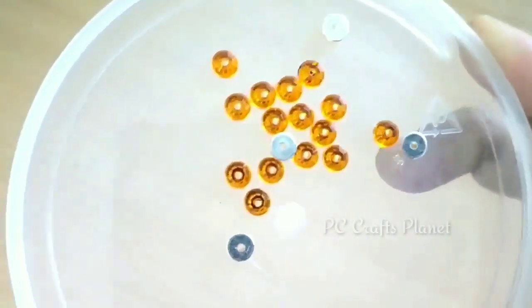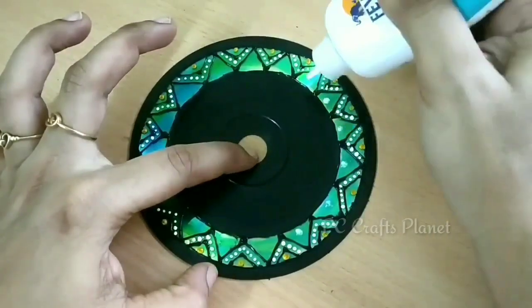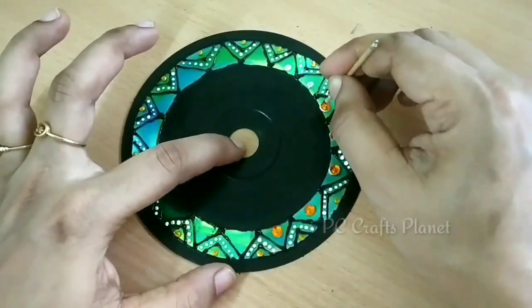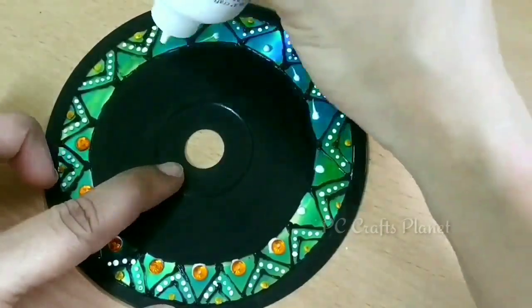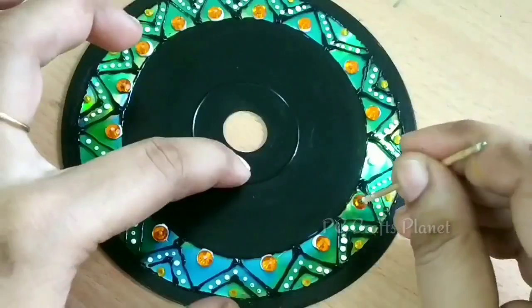Next I am using gemstones from my local shop. First apply glue, then place the stones. For placing the stones, use a toothpick — put a little glue on the toothpick tip so it is easy to pick up the stone, then place it in the exact position where you want to stick it.